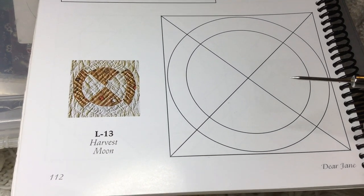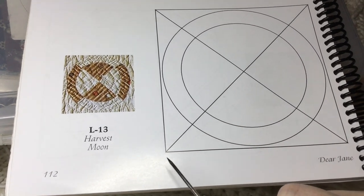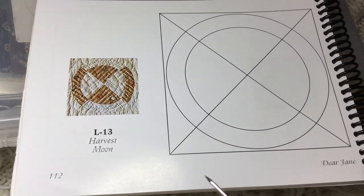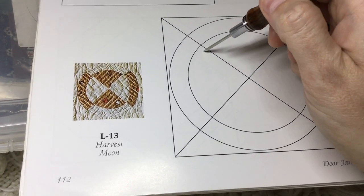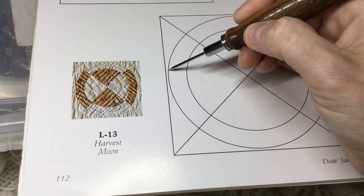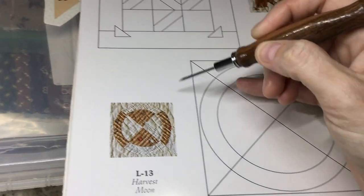The next block we're working on is L13, and this is the last block of the 12th row of this quilt, so we're getting close to the end. When we laid out the pieces for this block, they were slightly smaller, and that was because they needed to have some thickness here so my pieces are going to have some stability.